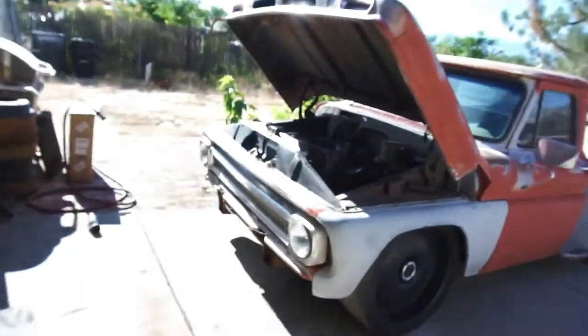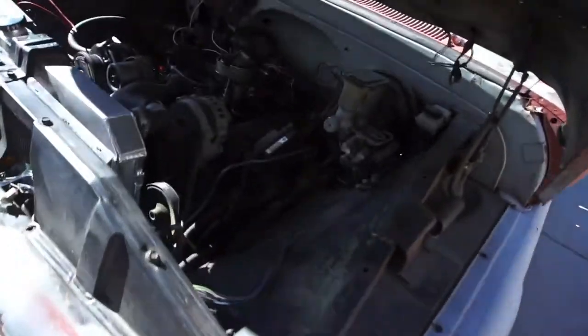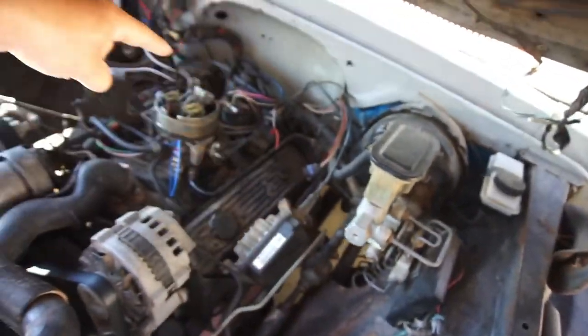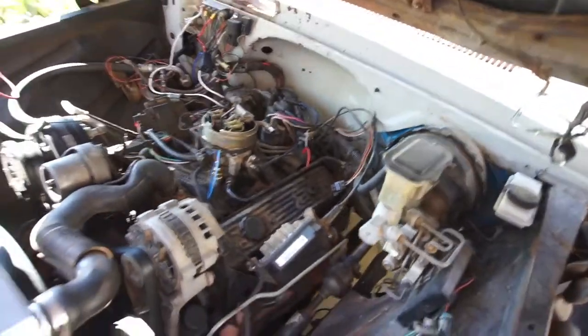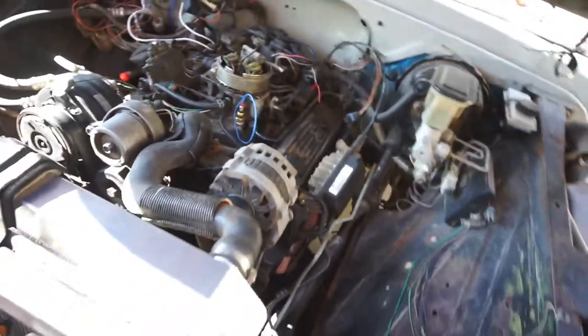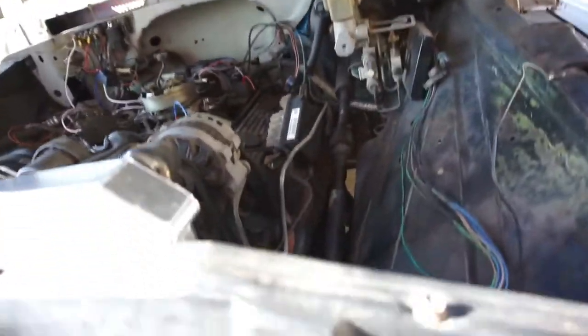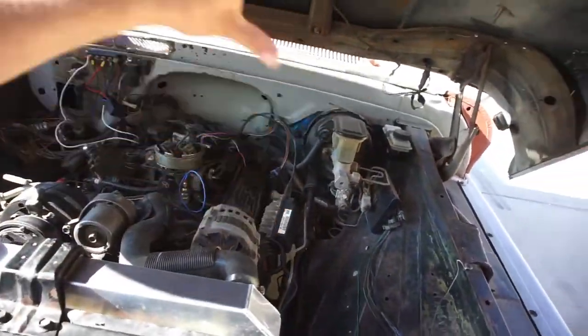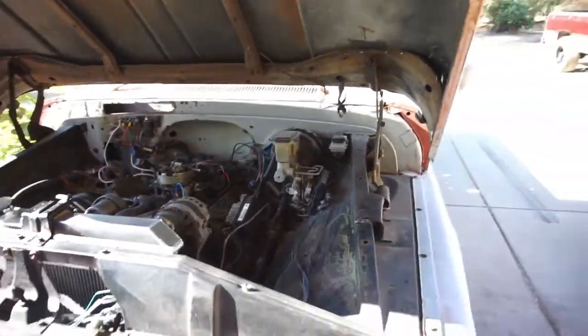I'll have to make my own Y-pipe - my own pipe that goes from there to there and then back, because of the whole four-wheel drive and transfer case and all that. But once I get the cab off, that's when I'll do it - that's when I'll put everything on there, because I'll have access to everything.